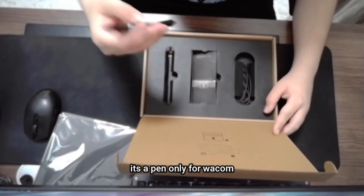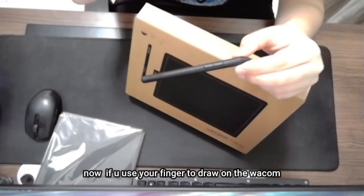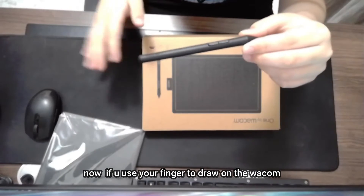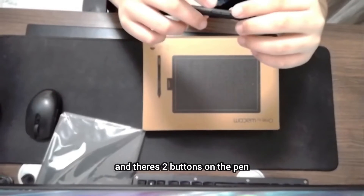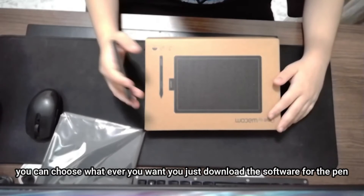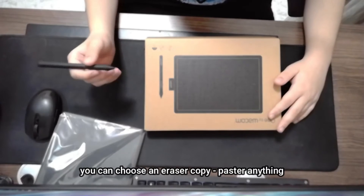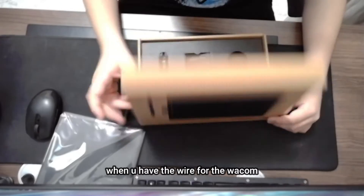There's a pen — it's a special pen only for Wacom. If you use your fingers on the Wacom it doesn't work, but there are things you can do with your fingers too. There are two buttons on the pen and you can choose whatever you want — just download the software and assign eraser, copy, paste, anything.